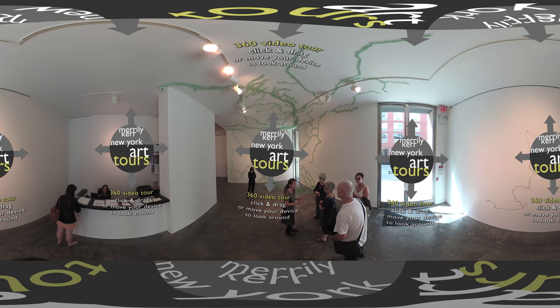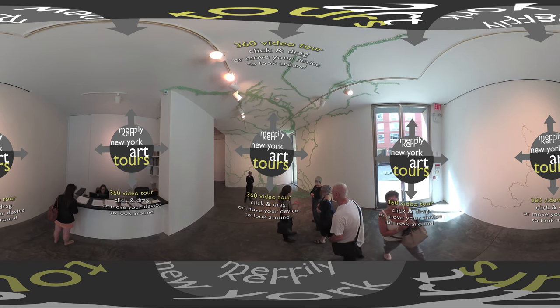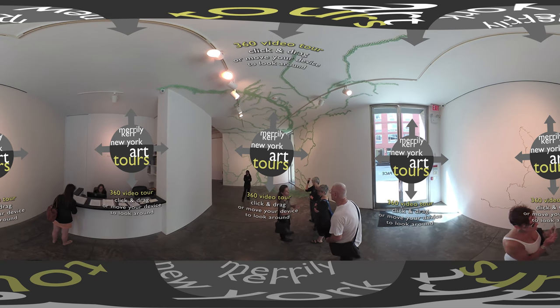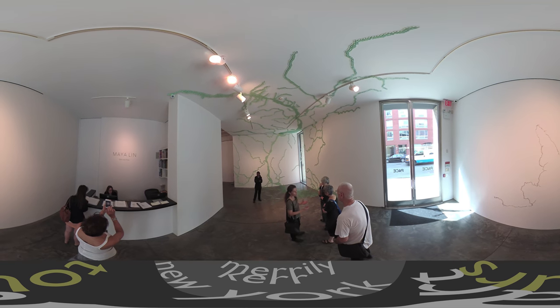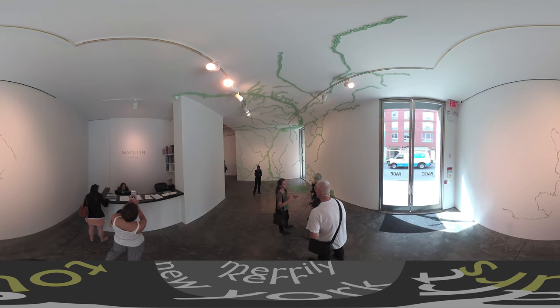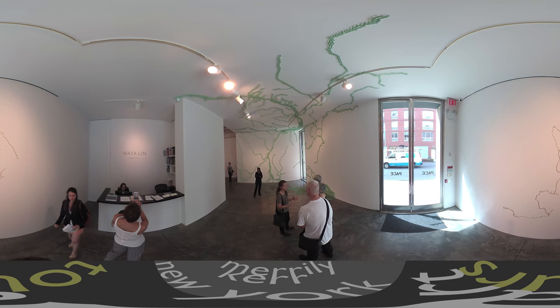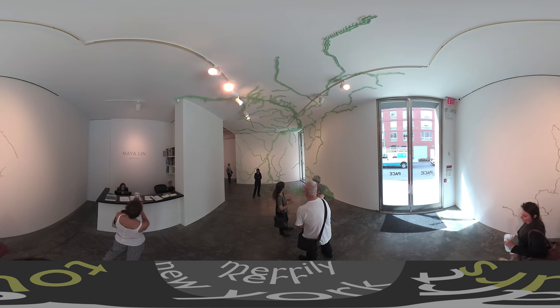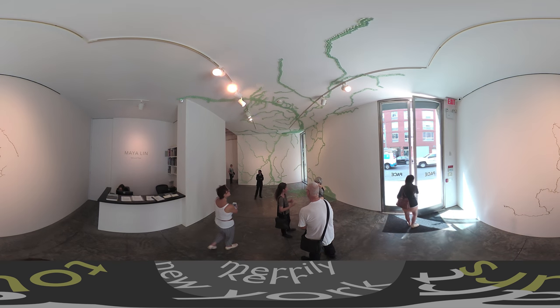Maya Lin is an artist known for the installation down in Washington D.C., the Vietnam Veterans Memorial. She has an architecture practice and concentrates on environmentally respectful, sensitive projects — kind of like land art as well as other kinds of structures.